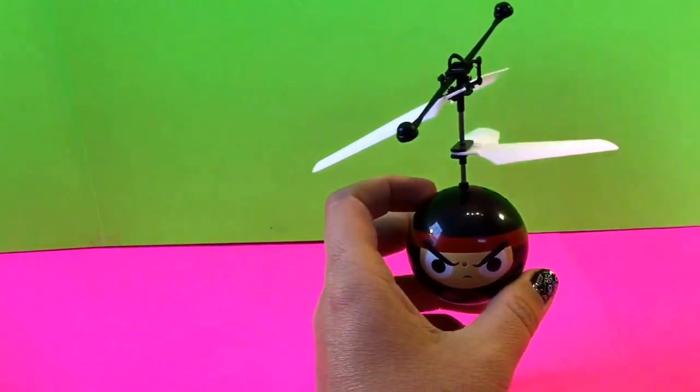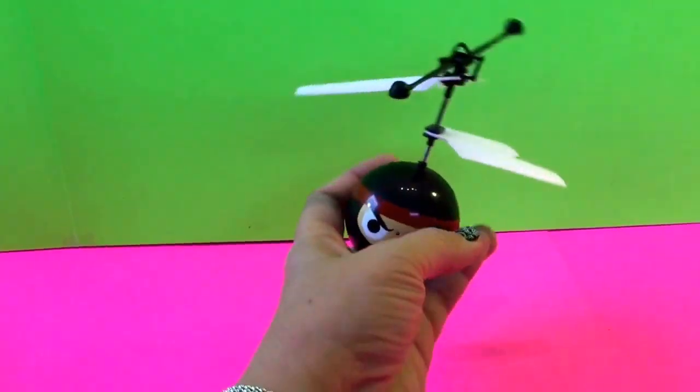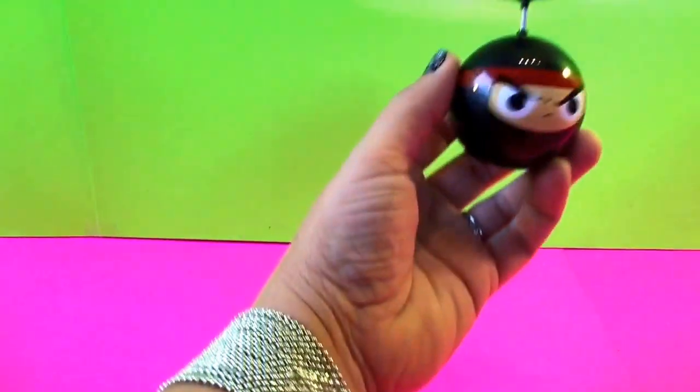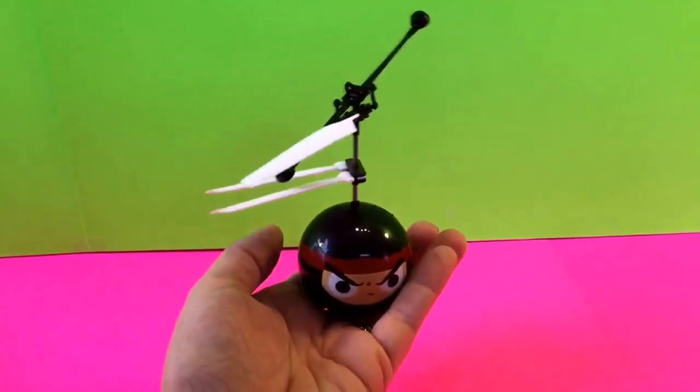I'm using this powered with a Verizon Fios remote. When I hit the power button it just goes, and I hold it at first, then let it go and it flies up. When I want it to come down I use the remote again. Let's see if we can get it to go.